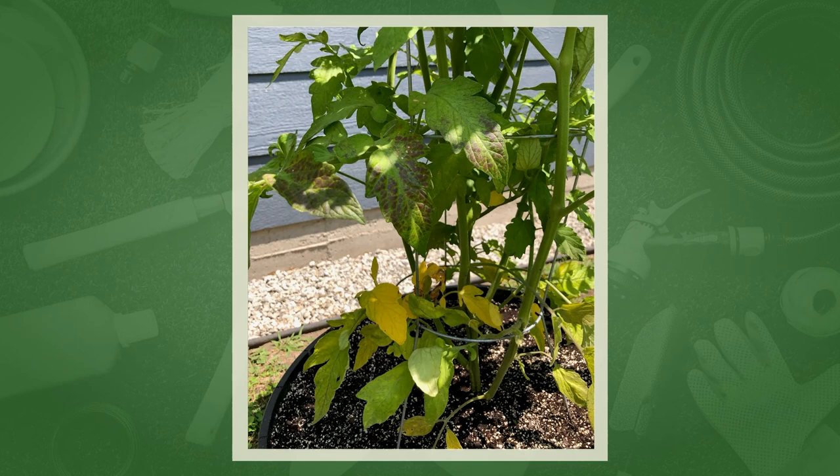For the splitting at the bottom of the tomatoes, that's blossom end rot — you'll need to add a little calcium, available as a garden amendment at any garden center. Also, if the fruit is almost ripe and she gets heavy rain, the plant absorbs a lot of moisture, puts it into the fruit, and the fruit can't expand fast enough and pops. If she knows rain is coming, go pick the fruit even if it's not completely ripe and let it ripen on the counter.